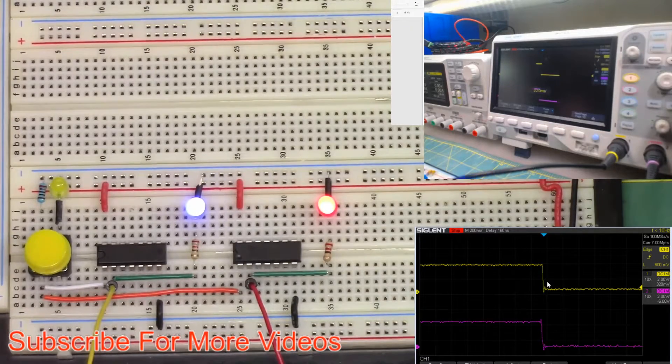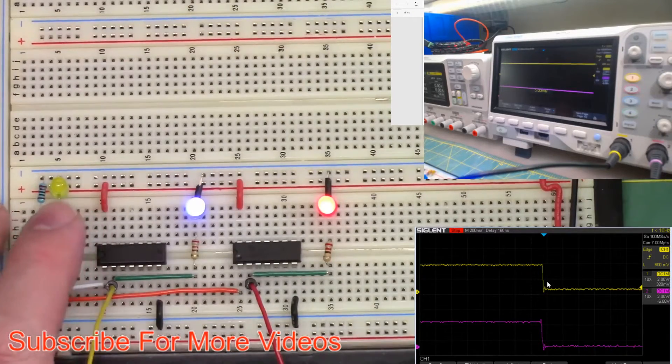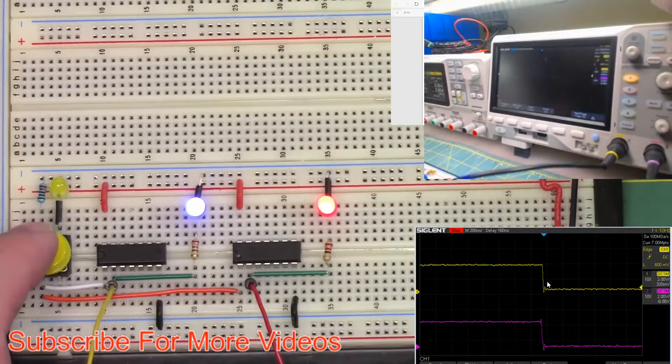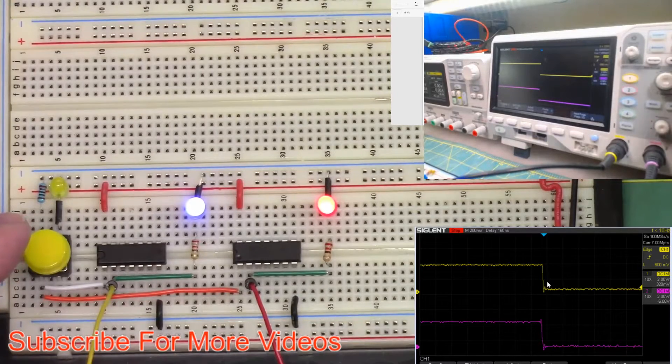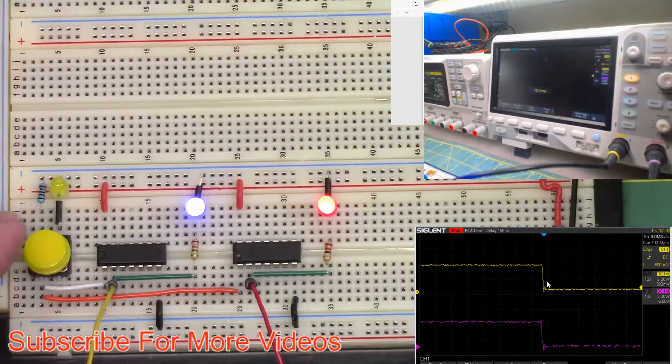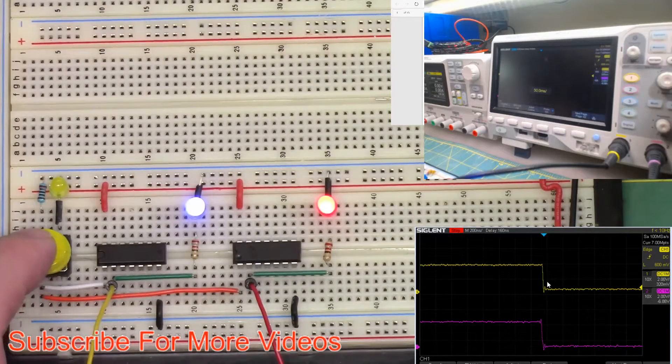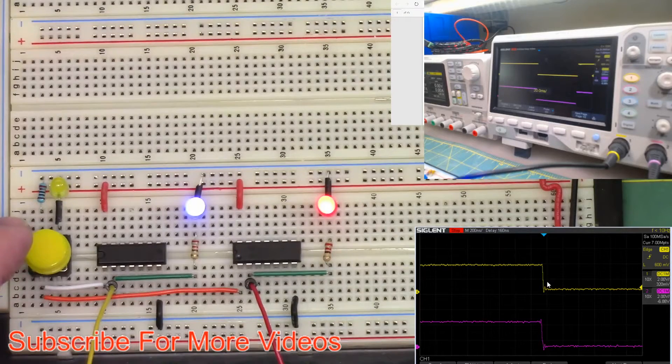Let's go back to run-stop and then to single trigger mode. Did that catch the rising edge? No, it didn't catch the rising edge. Let's go to single again. There we go, caught it that time.